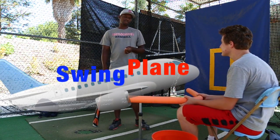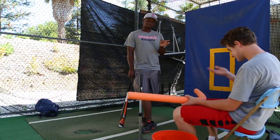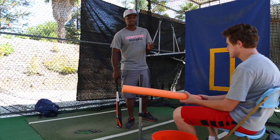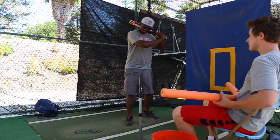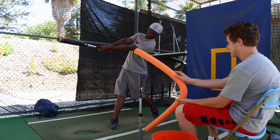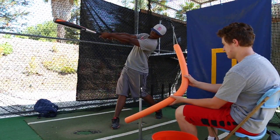Today we want to talk a little bit about swing plane. What we're really talking about when we talk about swing plane is the vertical up-downness of a swing — do you swing more on a downward plane to the ball, a flat plane to the ball, or even on a little bit of an upward plane to the ball?